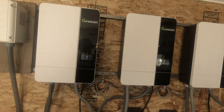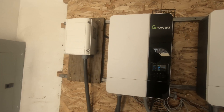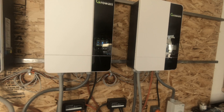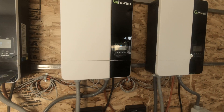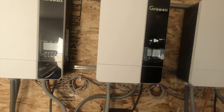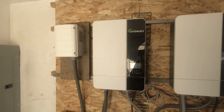I've been running this since May of last year. This is my auto transformer and these are my grow watts. I do plan on cutting down to probably only two Grow Watt 5,000 inverters. These were all bought from Signature Solar.